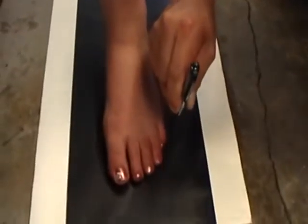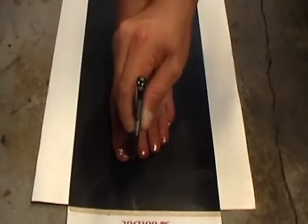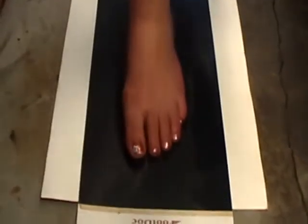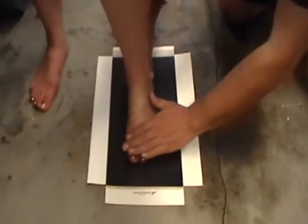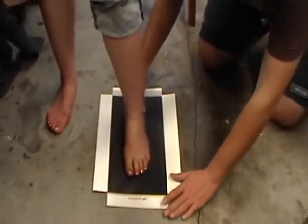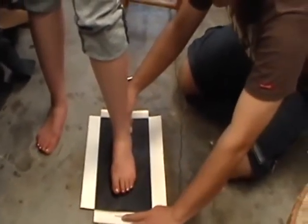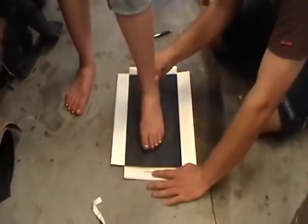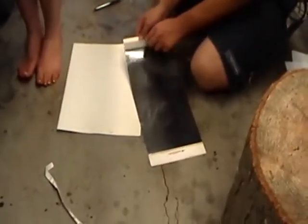So you can trace as many times as you think to make sure that it's the right shape. Press again. And then ask the person to lift the foot straight up. So one, two — and then move that out of the way.